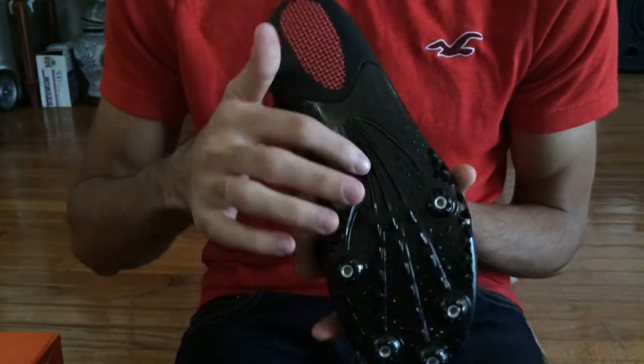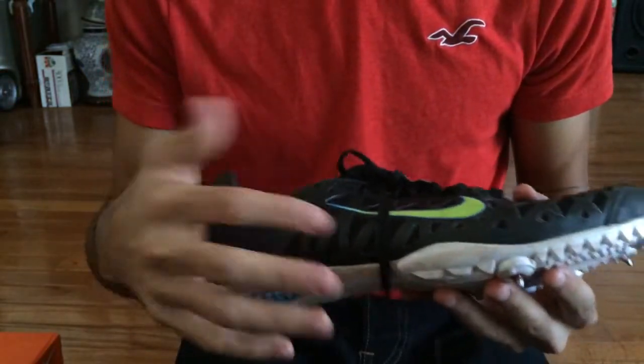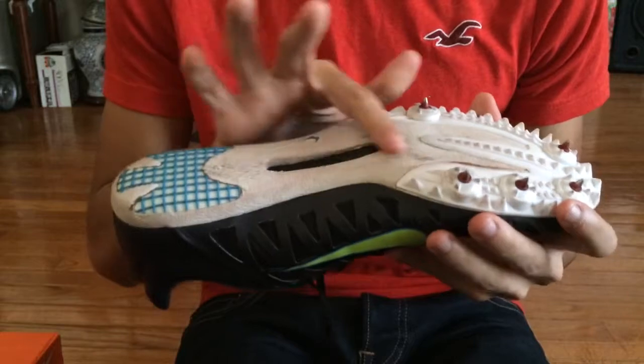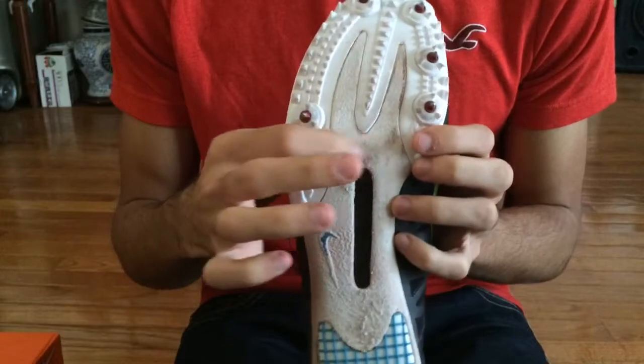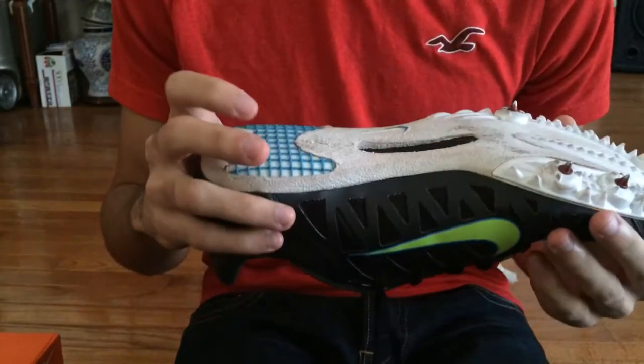The focal point emphasizes keeping you on the balls of your feet, unlike, say, the Max Cat spike I have right here — there's no focal point on that one, as you can see. I do run on the balls of my feet, so you can see some tearing there, but that's normal because that's how you're supposed to run.